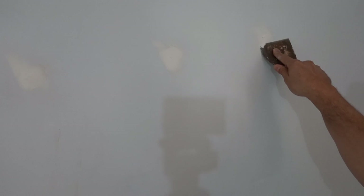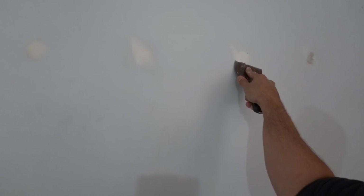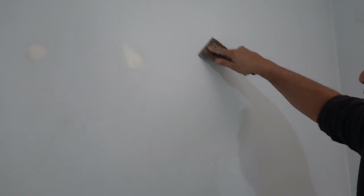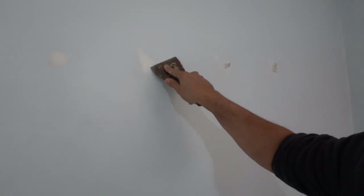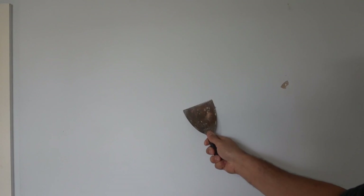Nail holes are really easy to fill — you don't need to build them up much if at all. You can see there we've got bare plasterboard underneath. Whenever you've got bare plasterboard — if you come to a section where somebody's put 3M hooks and you've ripped off the paint — what you want to do is seal that area if you've ripped off the paper. You can see where they've ripped off the paper and tried to cover all that brown paper underneath. We need to seal that off. The product I use for sealing bare brown paper is Zinsser BIN — B-I-N — it's a shellac base, really really nice for sealing things in.